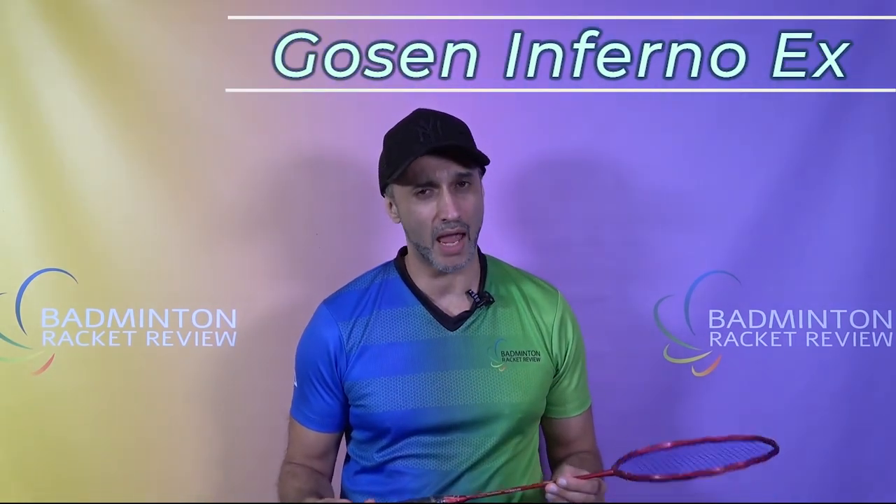Hi, welcome to Badminton Racket Review and test number 714. This is the Goosen Inferno X.